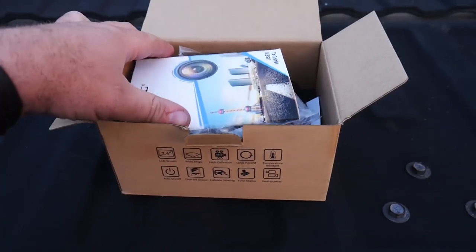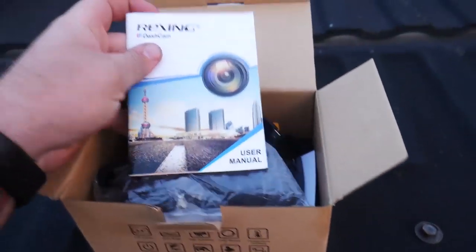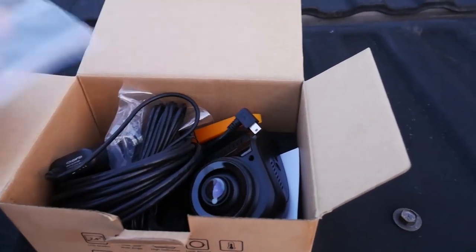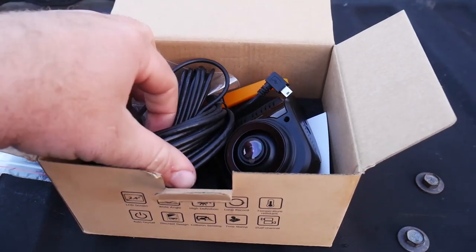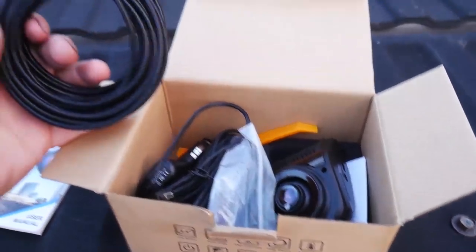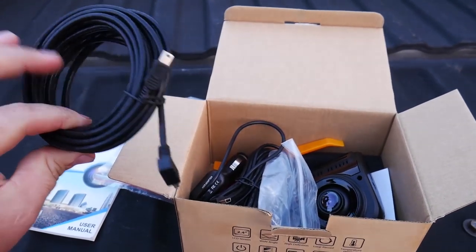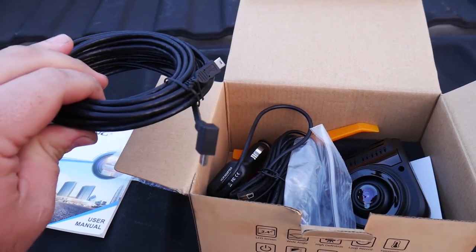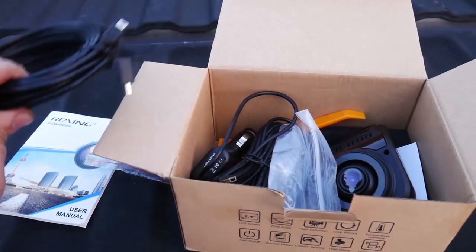This one has the front-facing camera with a two-inch screen, as well as the rear-facing camera. Both are 1080p, both recording in high definition. Let's look at everything that comes in the box. We've got a whole big set of instructions here. We've got little bits of hardware, cables — this is the cable that runs between the front camera and the rear one because the front unit is the main unit and it's going to power the rear one.